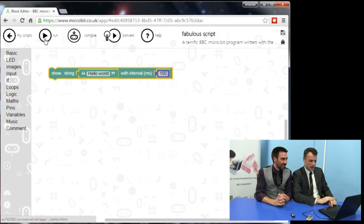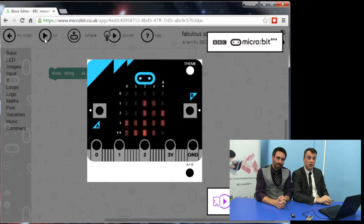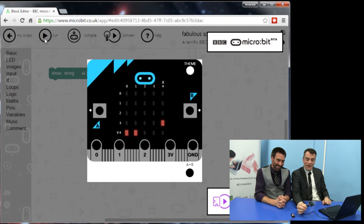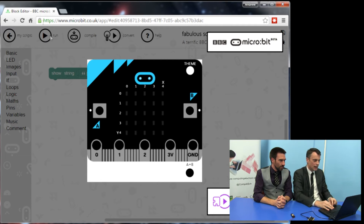Then we click Run, and up comes the simulator. It shows you what happens when you run it. So it is possible to do micro:bit lessons without a micro:bit. Certainly if you are a teacher trying to get to grips with this, get on the website and start playing with it. Okay, so that said Hello World — how do we make that come up on the actual device?